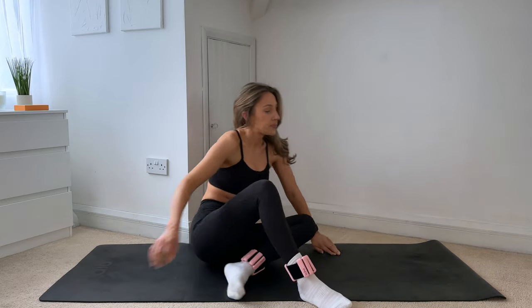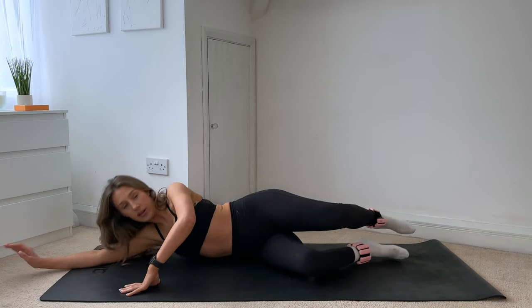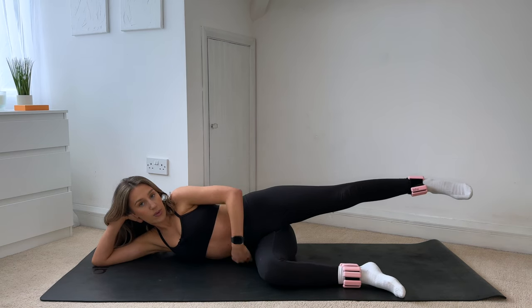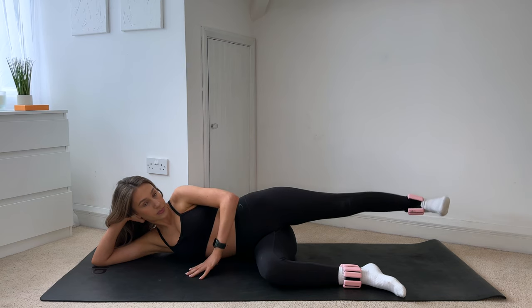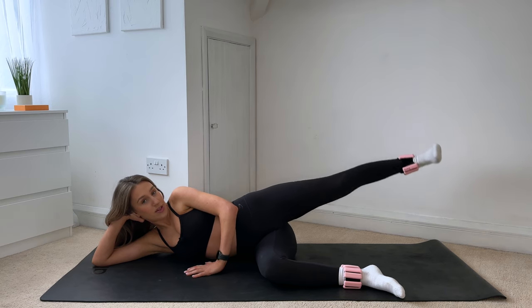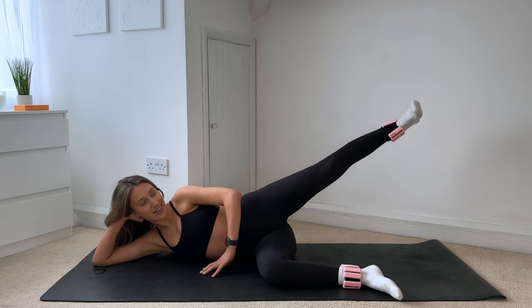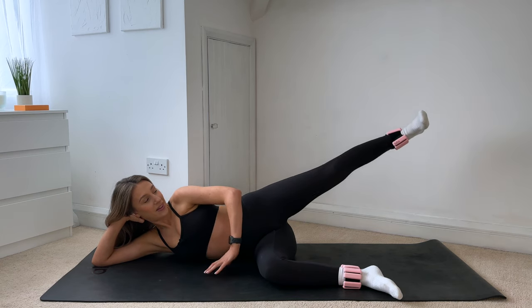Coming down onto your right side. If you have sore wrists you can come all the way down; if not, head can stay in your hands. Bottom leg comes to a 90-degree angle — your shin should be in line with the front of the mat. Push that top hip away from you, creating a tiny gap under your waist. Challenge: hand comes behind the head, or keep your hand down on the mat. Flex through your foot, lift that top leg up and lower down. Use your breath to help you — exhale to lift, inhale lower down. Smiling through it, smile through the burn. It's just a quick and effective 20 minutes.